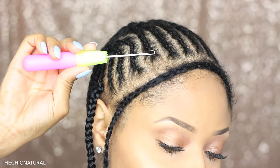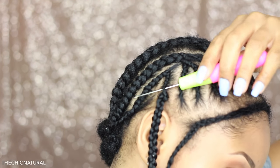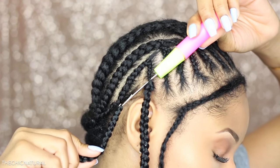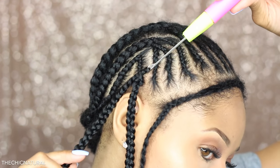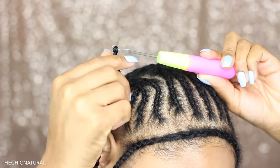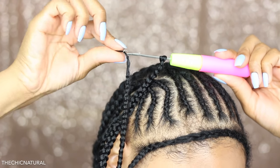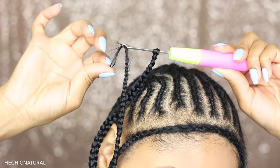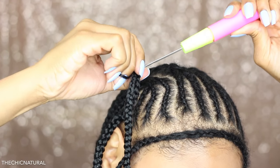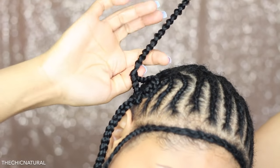To install the crochet braids you're going to need a latch hook, and you want to make sure it's open. Slide it right underneath the cornrow, then take the looped end of the crochet braid and attach it to the hook. Close the latch and pull it through to the other side, then take the braid and push it off the hook. Next, take the tail end of the braid, loop it onto the hook, close the latch, and pull it right through the opening in the crochet braid. Then pull and tighten it to the scalp until it's secure.